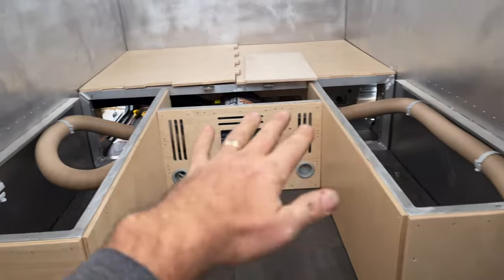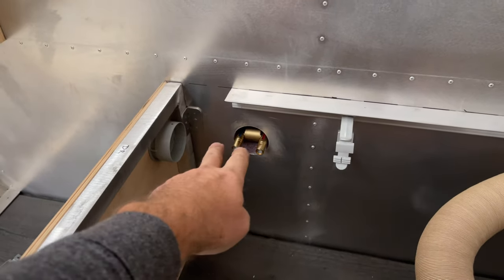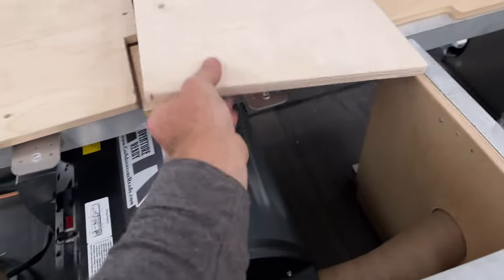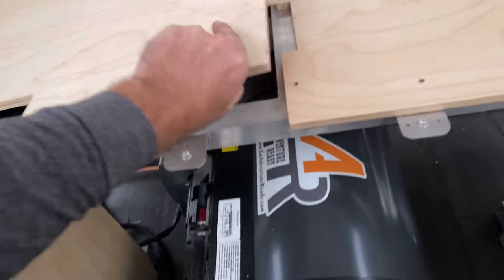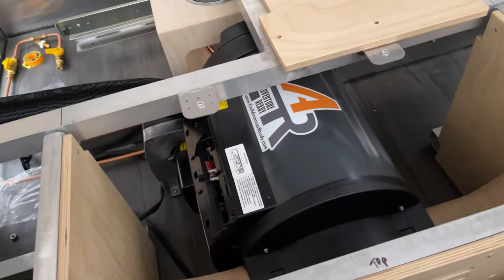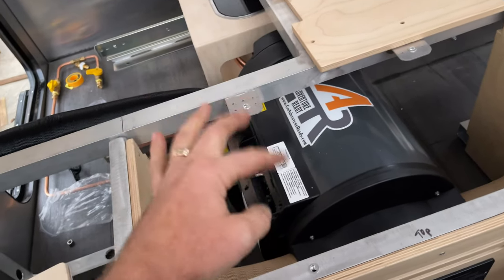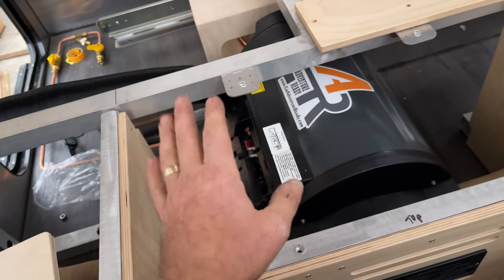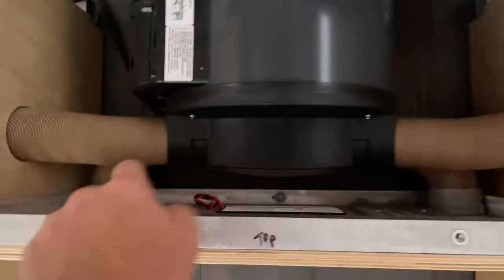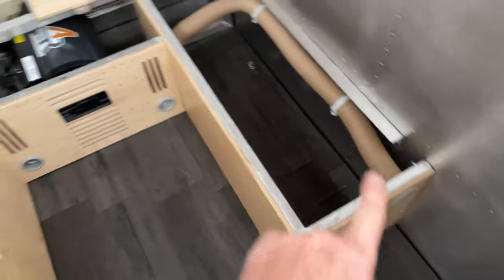This is the storage slash everything-else section. Here is the outdoor shower tap connection. And the heating works very well — this is a Chinese version of the Tuma heater. For those who know, you'll understand. It's a propane version — a 2.5-gallon water heater slash space heater. It works wonderfully: quiet, efficient, and puts out good heat. It has four ports — two lower ones and two upper ones that come out here.